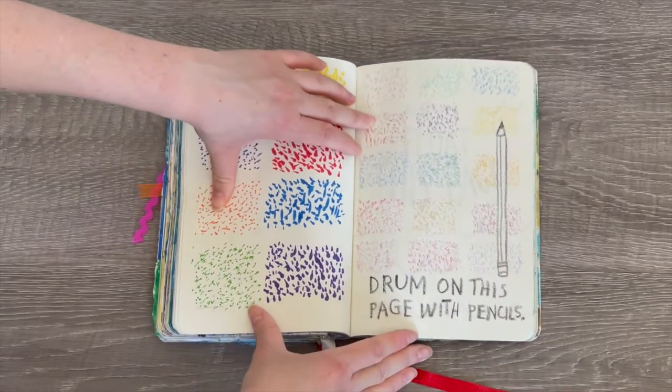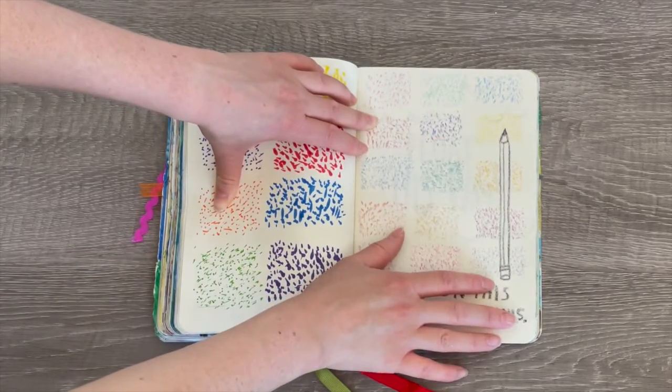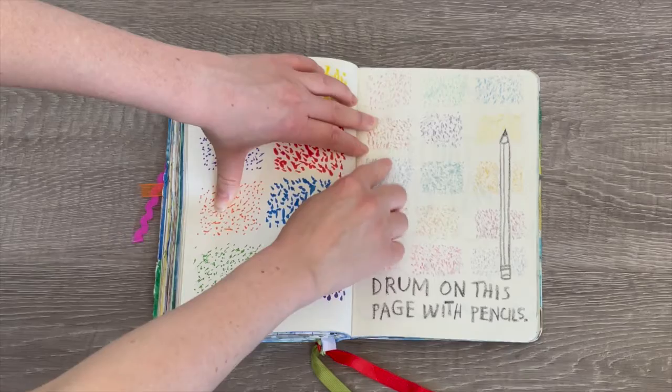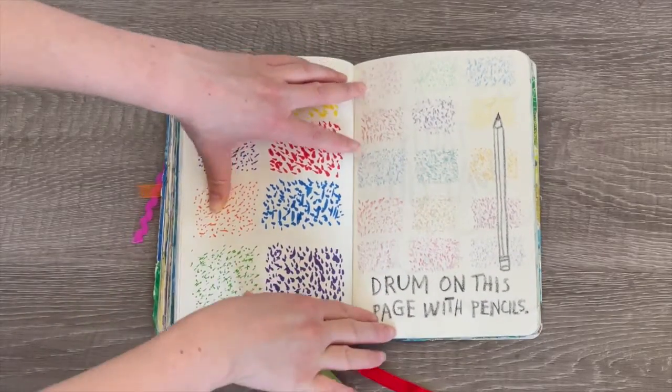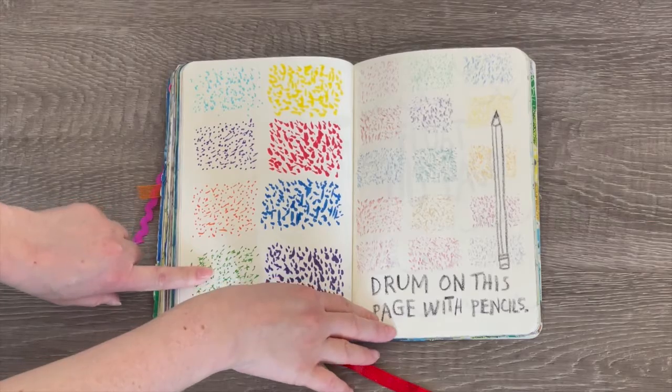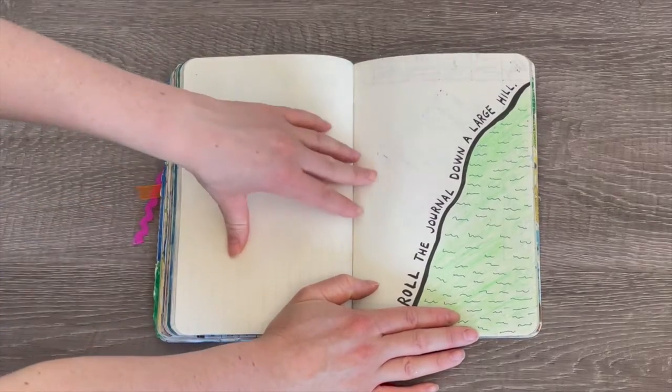This page says 'drum on this page with pencils.' There's already a pencil design drawn on the page, and I drummed different colored pencils on this page so you can see they're all very bright and colorful. On the other side I did markers.